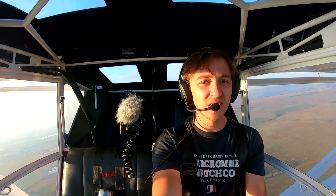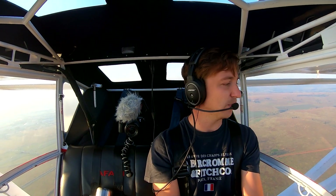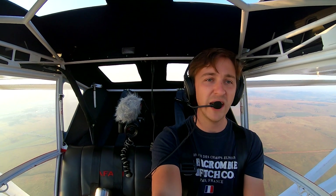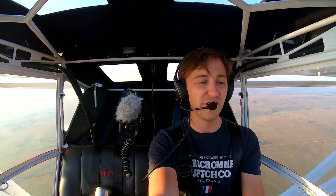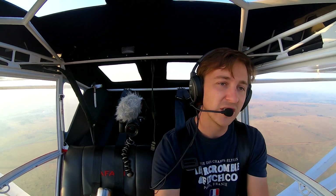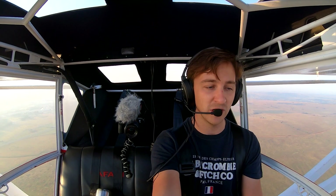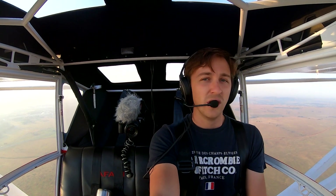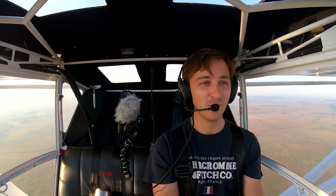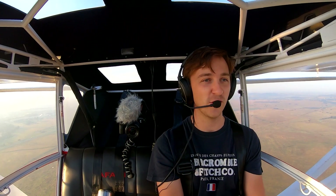So 38 knots — I think that was the best place where I got the right stall, where we had a wing drop to the right. 38 knots was about where we stalled, so we can actually fly the approach into Panorama at about 50 knots. Dump those flaps as soon as we're about to touch down, reduce all lift, and then get it to land as short as possible. There are pilots that can land a lot shorter than others — it's all about technique on the landing. I just wanted to show you what the stall speed is here.